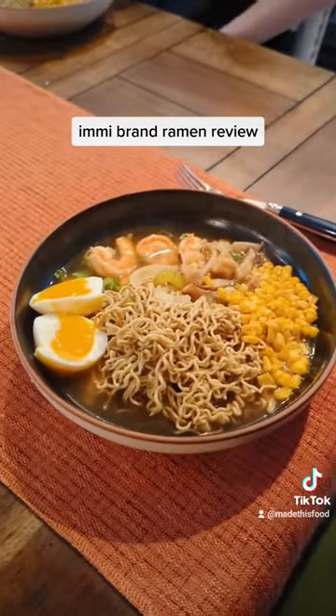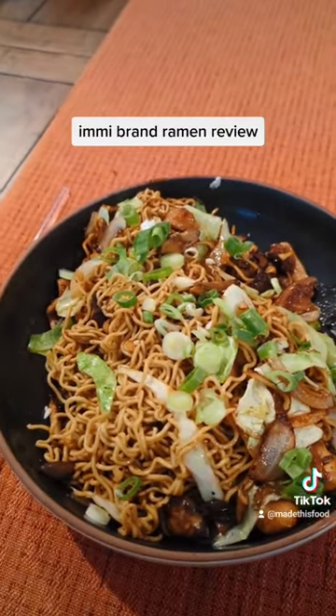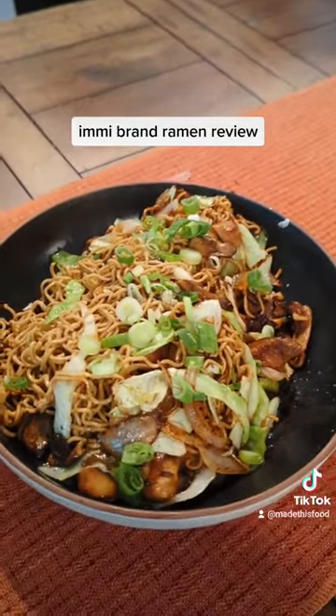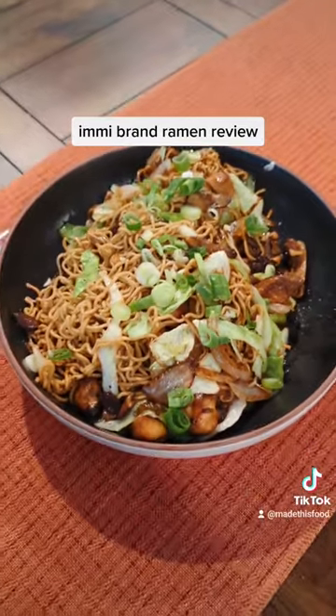The ramen surprisingly really wasn't all that flavorful, and the texture was a little weird. The ramen actually didn't have much flavor, but as soon as I made it into a lo mein, all that nice flavor was there. It chewed nicely — it was actually much, much better as a lo mein style noodle than a ramen noodle.